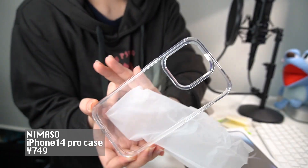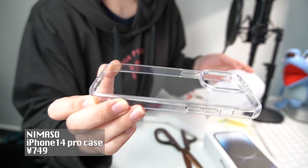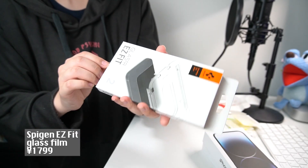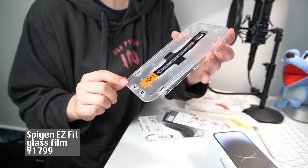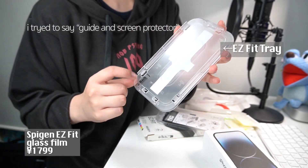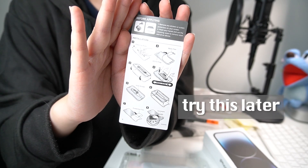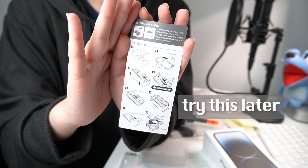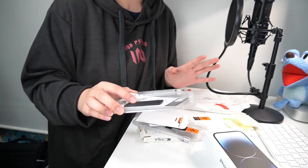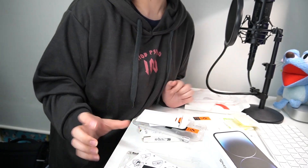And next is a case for the iPhone, like this — just a clear cover. This one is protection for the screen, and this one has both the guide and the screen — put on the glass. So from now let's put all these things on my new iPhone.